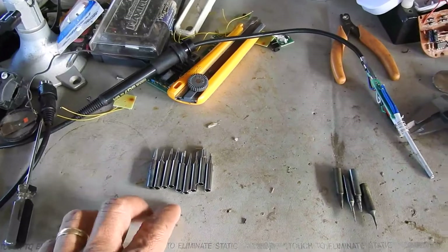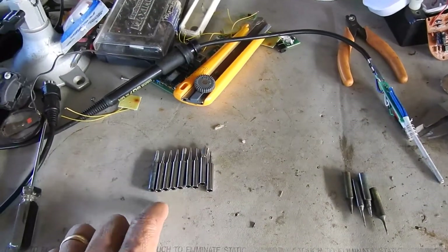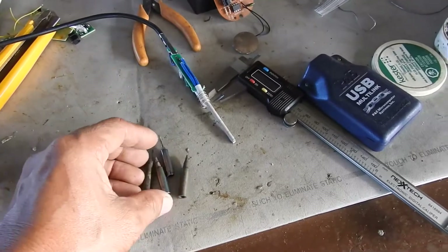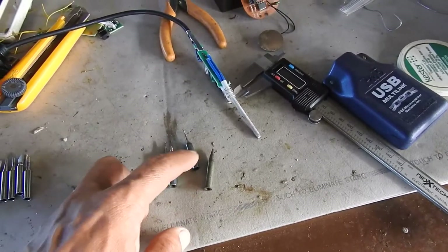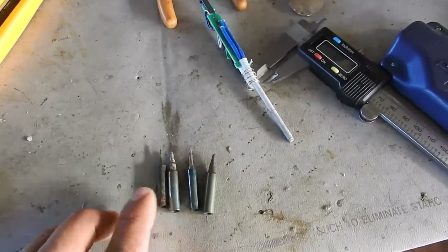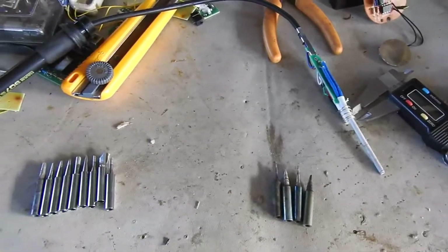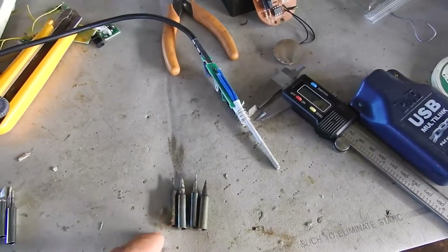Several weeks ago I bought these iron tips from Lazada. My old iron tips, which I brought from Canada, they're badly corroded. They're not going to last a long time. So I thought to myself, I need replacement tips so that I could continue doing whatever I want to do with electronics.